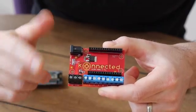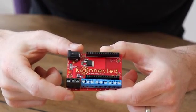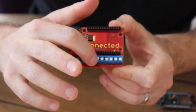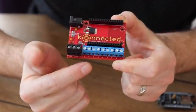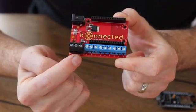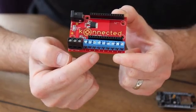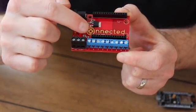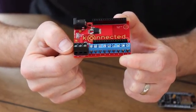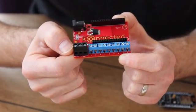The boards themselves are the same size as the prototypes I showed you before, with pretty much the same layout. I've moved up the screw terminals just a little bit so that we were able to print the labeling for the screw terminals down below. It was a little difficult to see the labels when they were above the screw terminals themselves, so we fixed that by adjusting the layout of the board slightly.